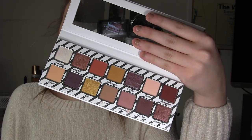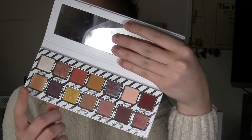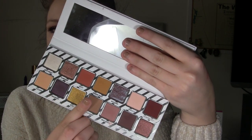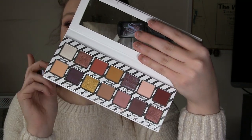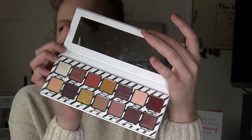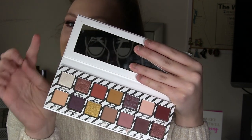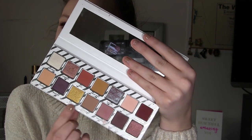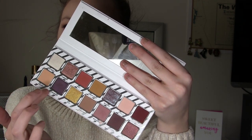Moving on to the inside of the palette, all of the shades are labeled with really cute holiday-themed names. We have shades such as Jack Frost, Drummer Boy, Blizzard, Ginger Snap, Holly, Santa Baby — those kind of names. They are all beautiful. It does come with a nice lengthy mirror in the top of the packaging, which is super amazing. Not every palette does this and I love when they do. The packaging also has more of the silver stripe theme going on, and the shades are framed in a little silver square.